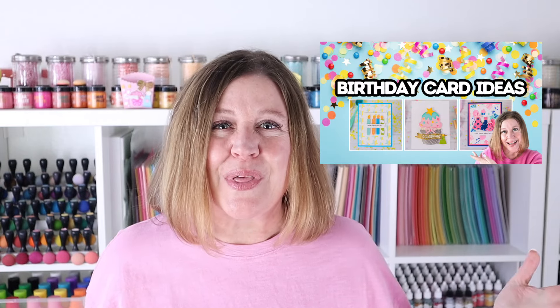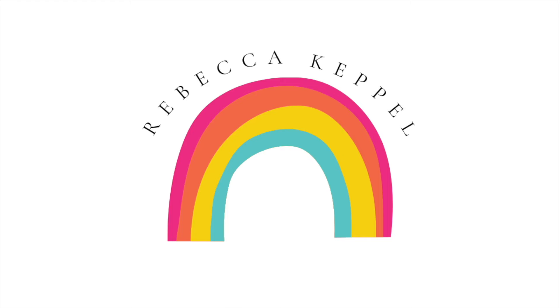If you saw my last video, you know that we are celebrating 10 years of Pretty Pink Posh this month. In the last video, I shared a whole bunch of cards. Today, I want to share an interactive card and a treat box. Hi everyone, I'm Rebecca Keppel and in today's video I'll be focusing on the Pretty Pink Posh Interactive Cake Die and the Birthday Treat Box Die.